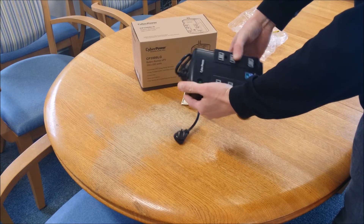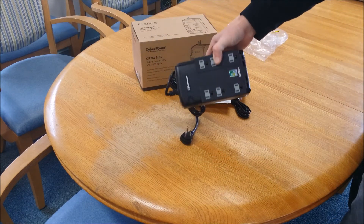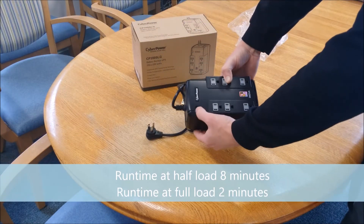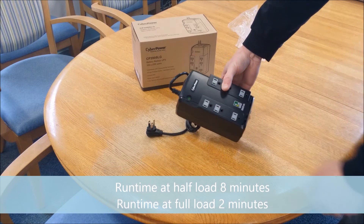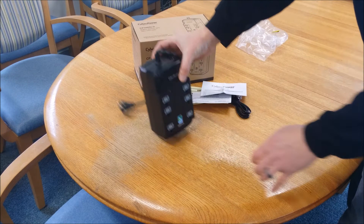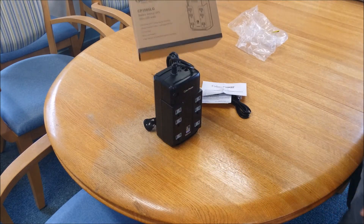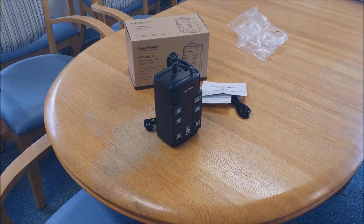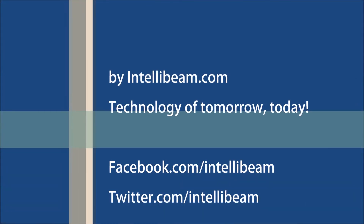To turn it on you hold the power button down for 2 seconds. The run time at half load is about 8 minutes, and at full load is 2 minutes. It carries a 3-year manufacturer warranty. Once again, that is the IntelliBeam unboxing for the CyberPower CP350SLG standby UPS, by IntelliBeam — technology of tomorrow, today.